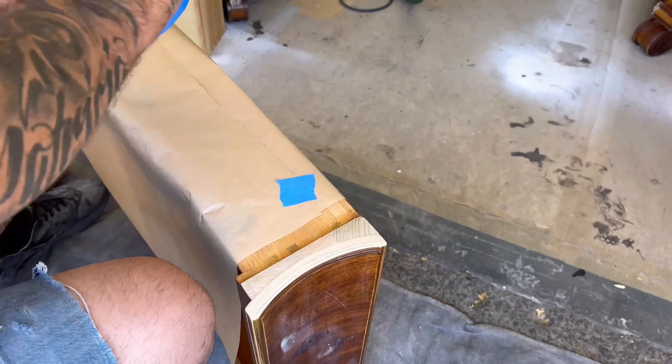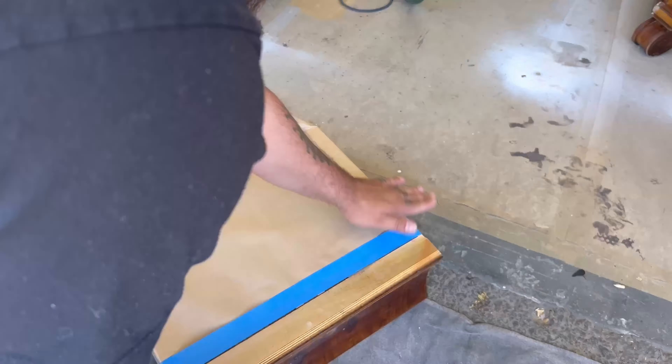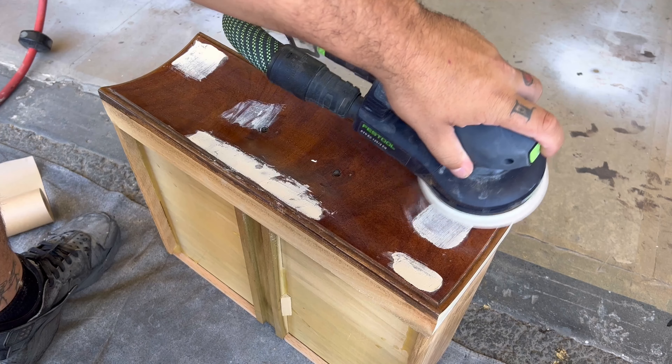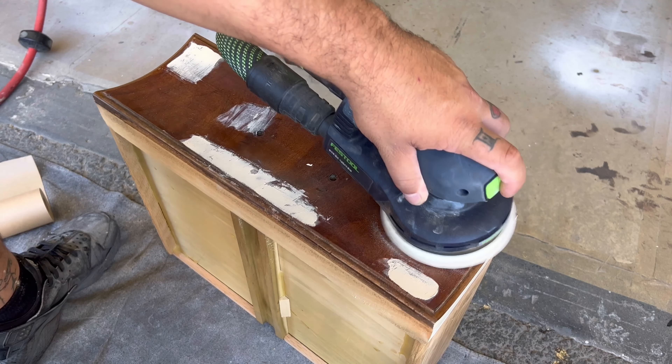Another time-consuming process is masking off all of the drawers, but if you're going to do something, do it right. I tape all of these off because in the past I've gotten overspray, and cleaning all of that off the drawers after the fact is a pain.